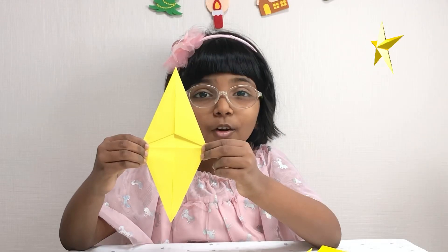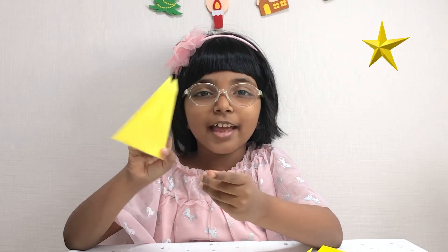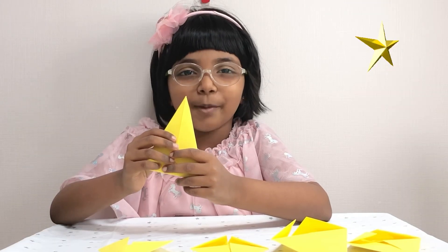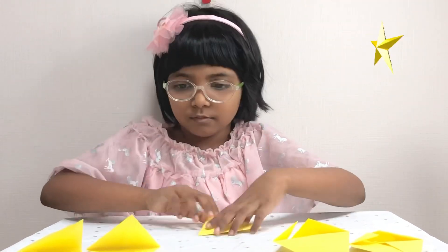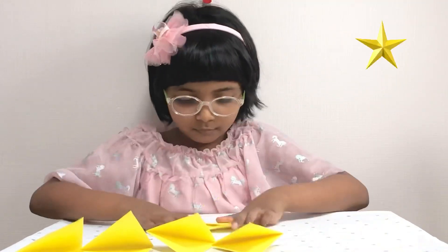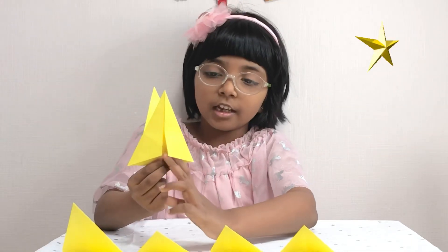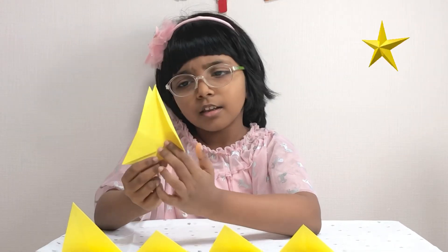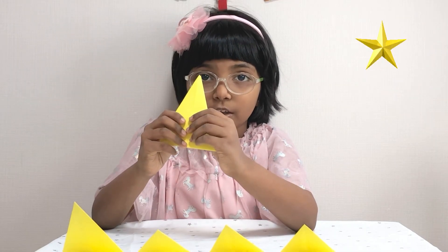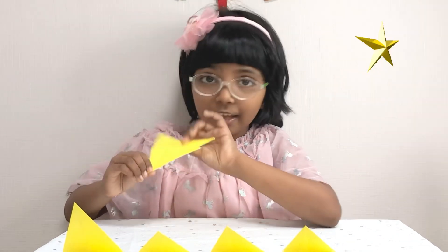Next we need to fold this into a triangle. Now I'm going to fold the rest of my four sheets. In your triangle you'll see that there are some pockets to put your fingers in. You have to flip to the side where there are no pockets, and then fold it like this.